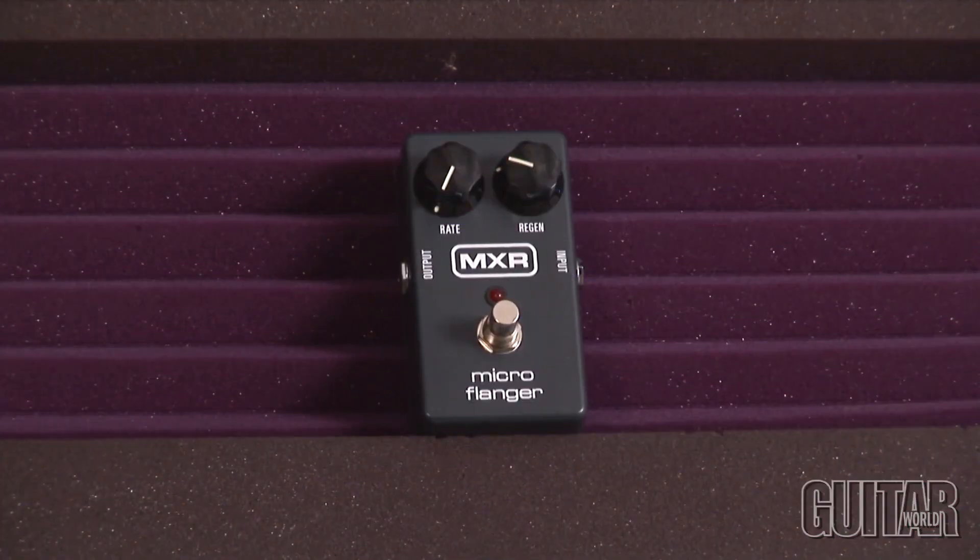The Micro Flanger has controls for rate and regeneration, and it does some subtle flanging effects — creating thick chorusing and univibe warble all the way to very fast and tremolo-like flanging effects.